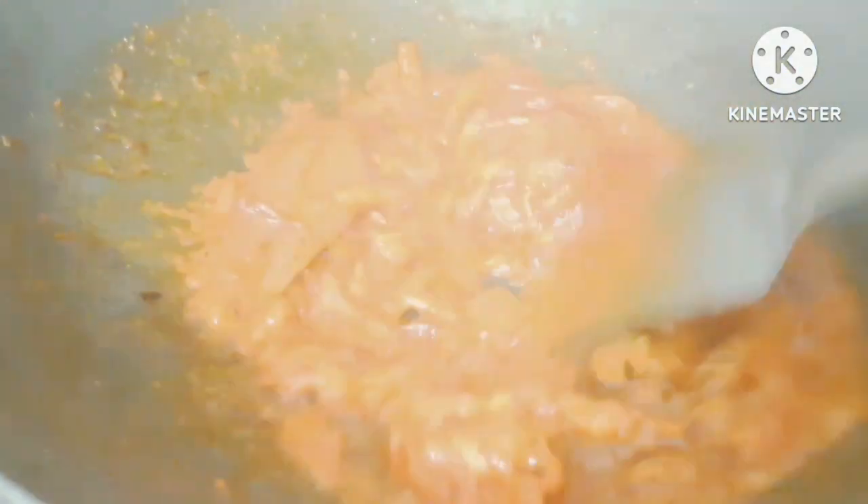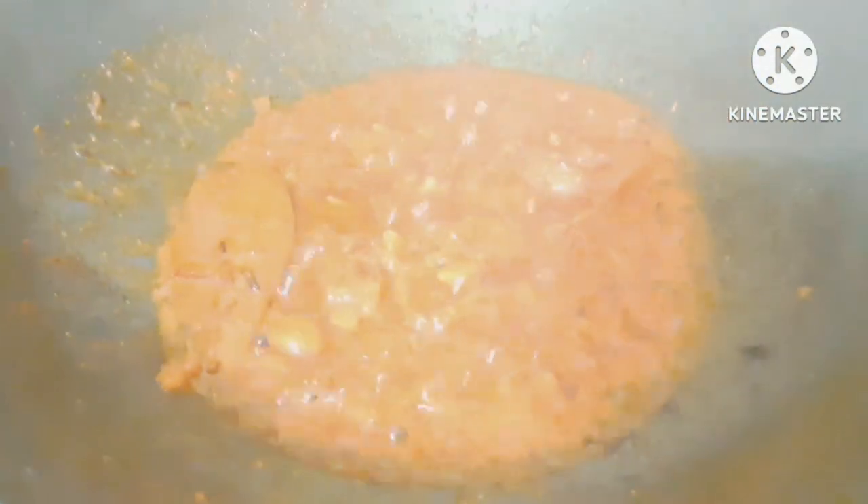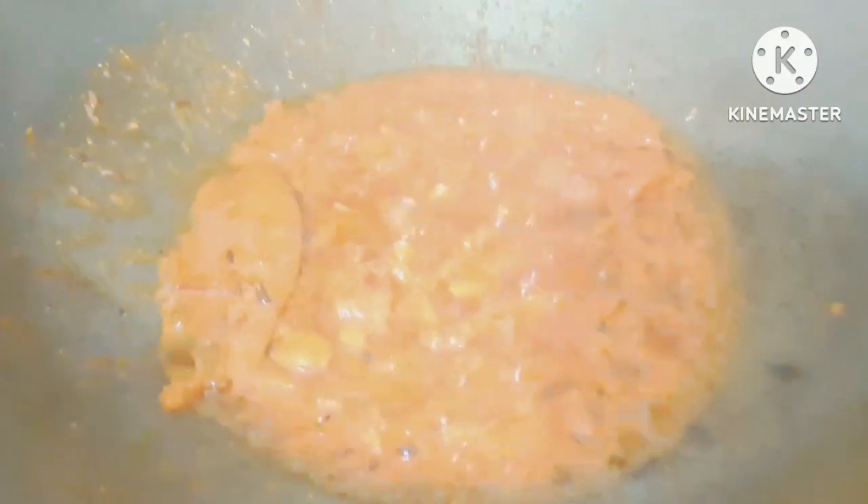Now we are going to make a lot of meat. We are going to make a lot of meat. I am going to cook it.